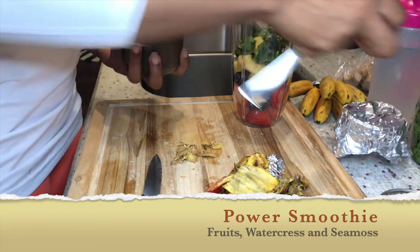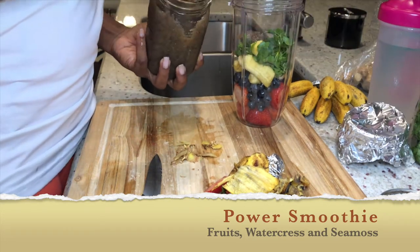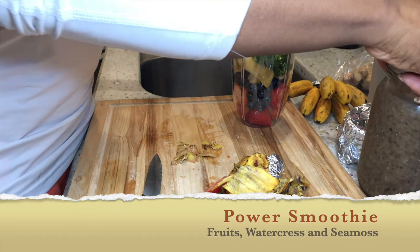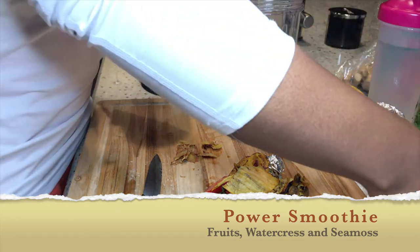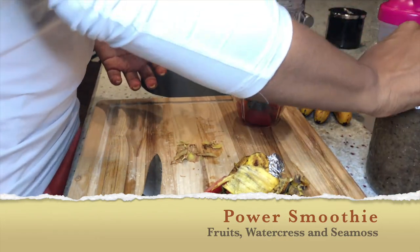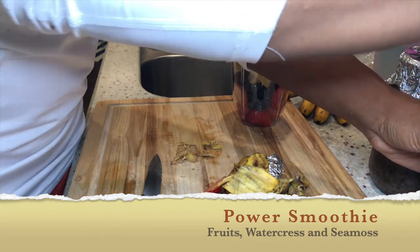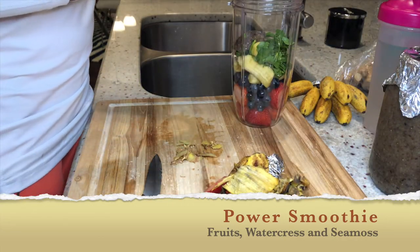Sea moss has so many minerals in it — if you don't know about sea moss, please look it up. You should keep it in your rotation. Sometimes you can get purple moss; there's a guy on Instagram who actually sells purple moss but he sells out so fast. You can get purple moss or regular Irish moss and put it into your diet.